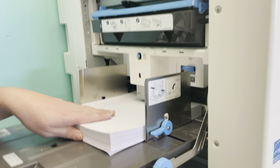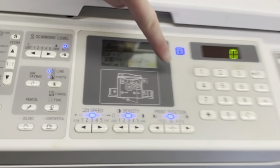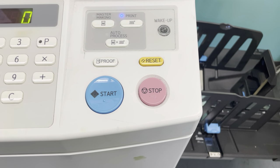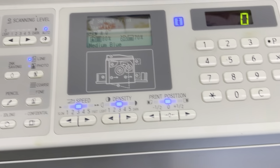After you've cleared the jam, usually the indicator doesn't change until you hit the yellow reset button. So after tending to it there, hit the yellow reset and it should be ready to print.